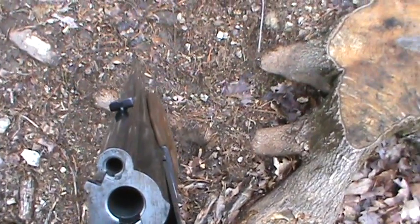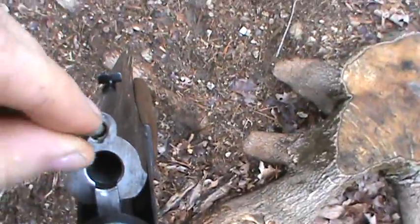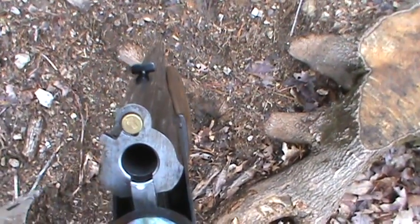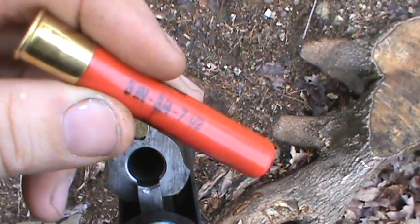I've got a 22 long rifle here — trying to do all this in one hand. There's a three inch four-ten seven and a half shot.